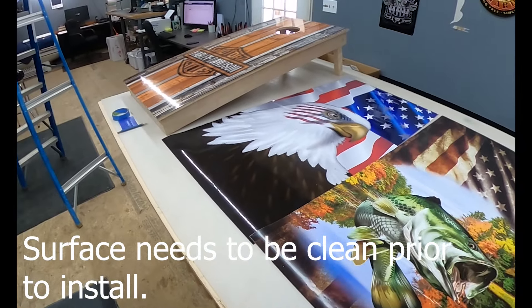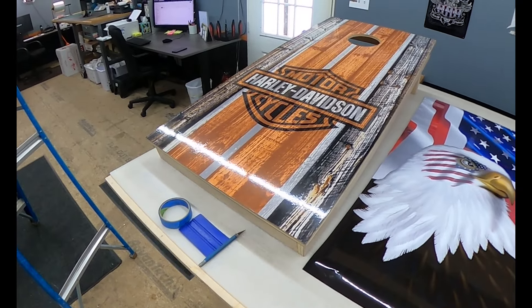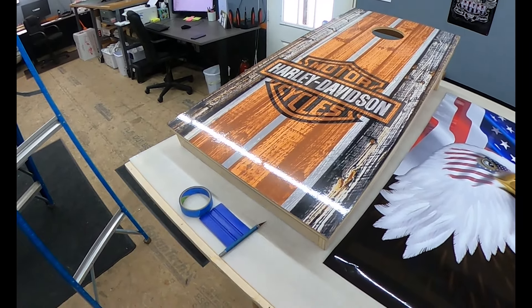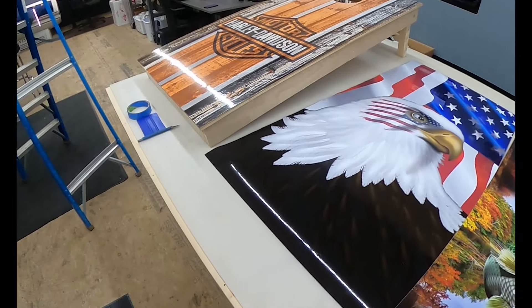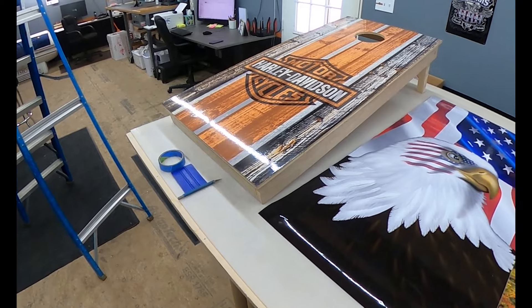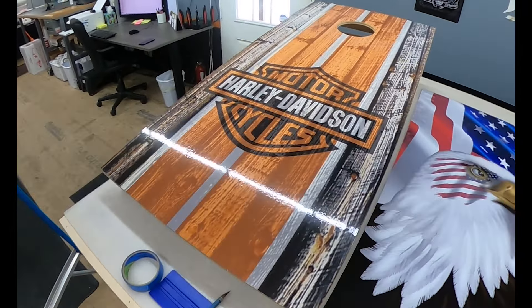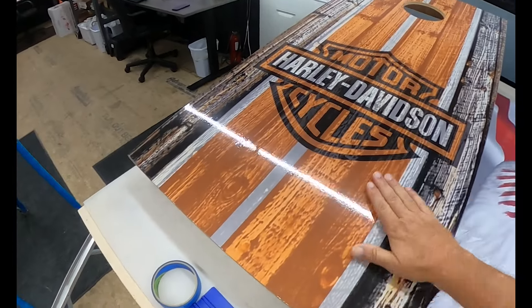People ask all the time how to prepare the tops of their boards before applying the wraps. We do include instructions and have them on our website. The main thing is: decals do not adhere well to dry wood. Sometimes you think they will and a few days later they come up — dry wood is a porous material and it just will not adhere well. We also do not recommend applying them to a painted surface, as so many paints nowadays are anti-stain resistant, which means they're also resistant to adhesives.